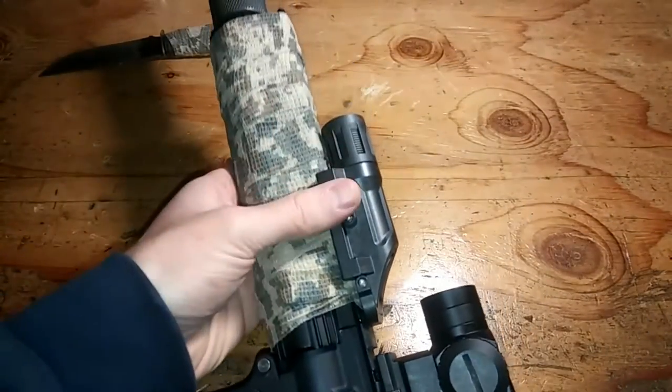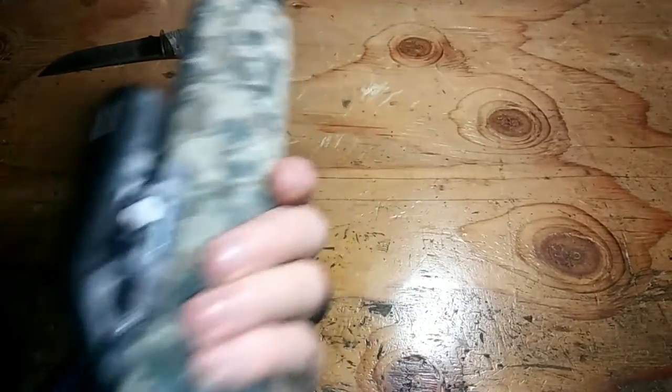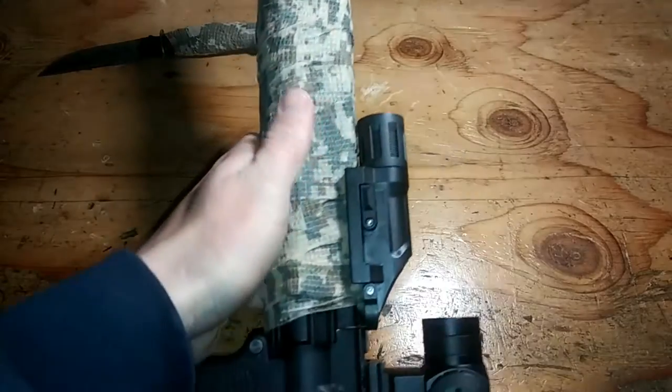Here's actually a good example of your ability to still use Picatinny accessories over top of the wrap. This is on there — it's not coming off.